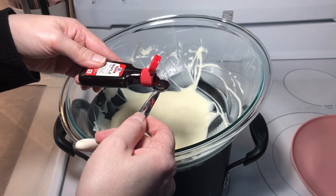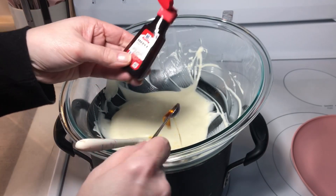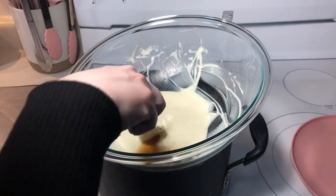Follow the same process as before. Once you add the extract, stir it very well to combine.